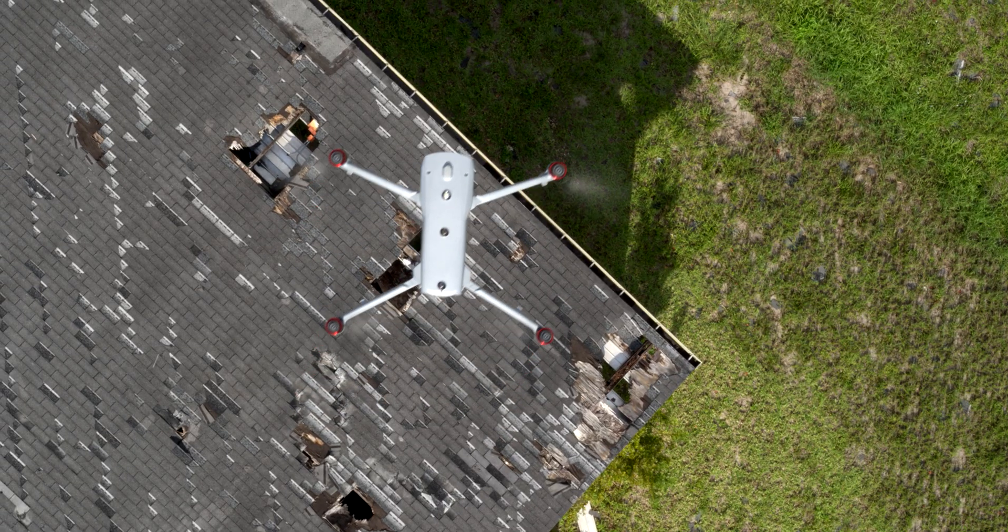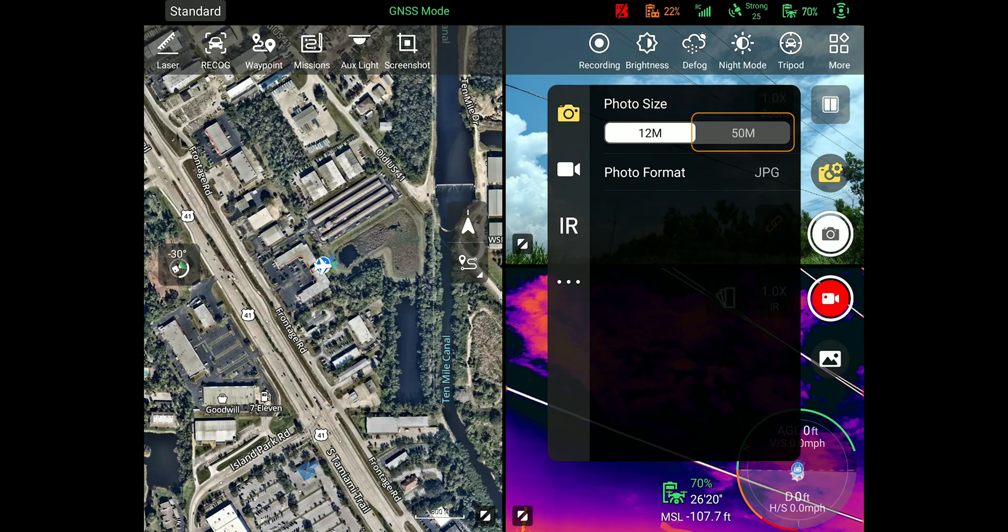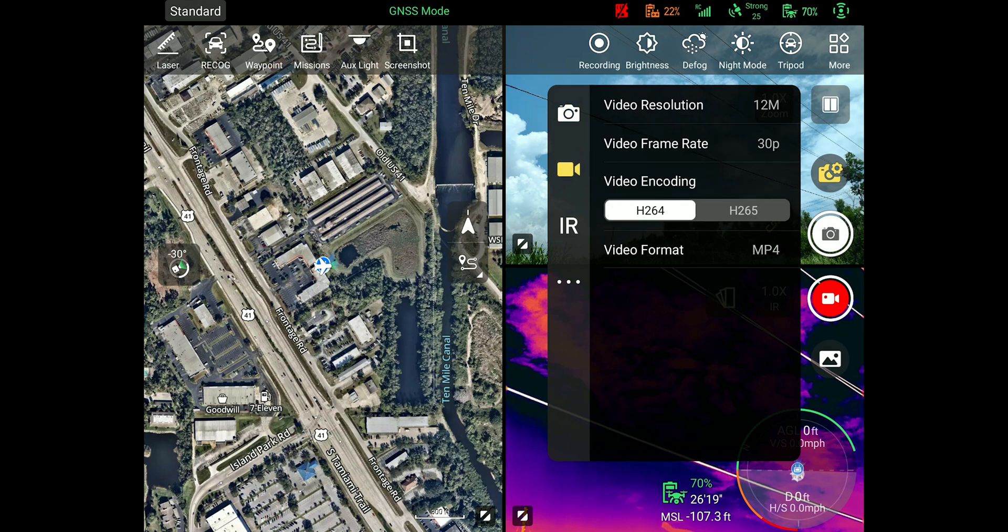Autel has made it where this already amazing camera is now capable of producing 50 megapixel photos. This now takes it to the highest megapixel rating of any enterprise drone out there with standard camera payloads.